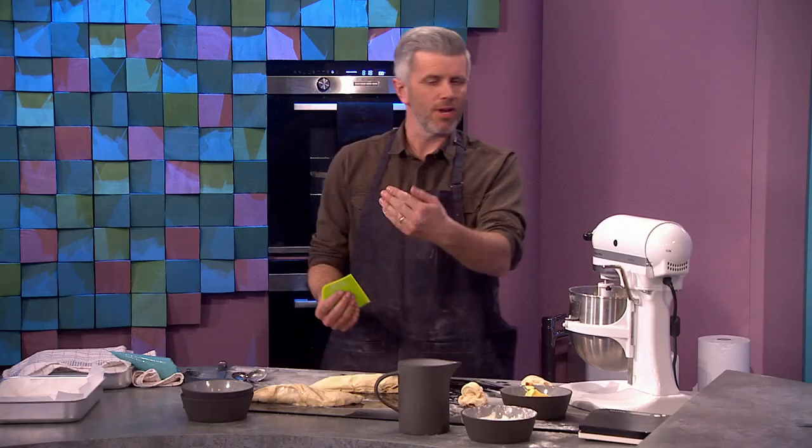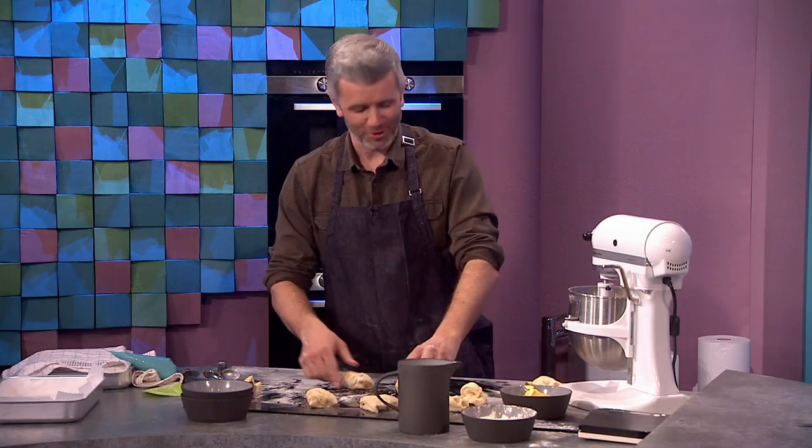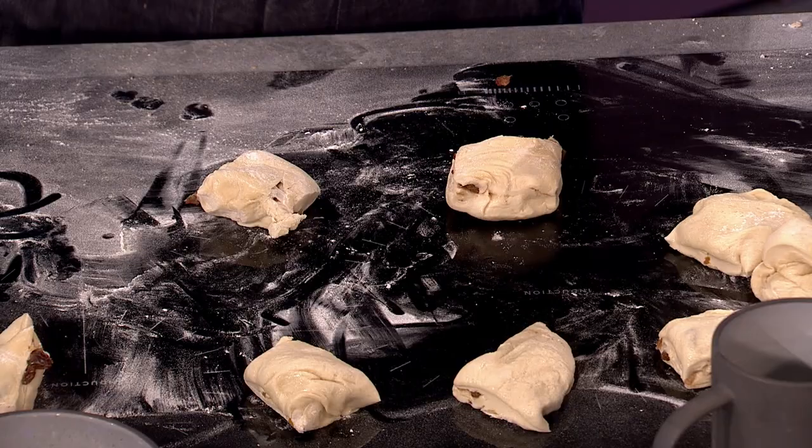I'm not a fan of raisins or sultanas — so if you don't like them, just cranberries, or any fruit you like. That's the thing with baking: look in the press, see what you have in there. The only thing that puts me off the hot cross bun is the raisins. Yeah, I'm a huge fan of raisins, but for some reason in hot cross buns, I let it go. Loads of butter — an exception.